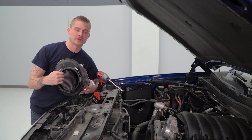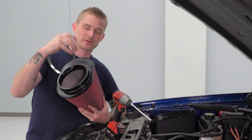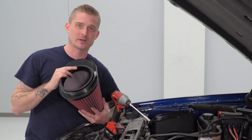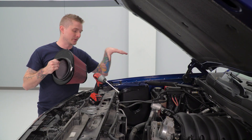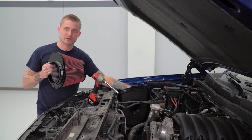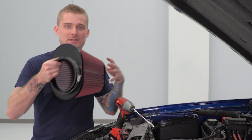Now that our airbox is secured, we can install our air filter. You're gonna grab the appropriate size clamp and throw it over the rubber end of the air filter. Make sure the fastener is facing up towards the hood. You're gonna slide the filter into the box and onto that plastic coupler we installed earlier. Once you've done so, you're gonna need an 8-millimeter socket to tighten this down.